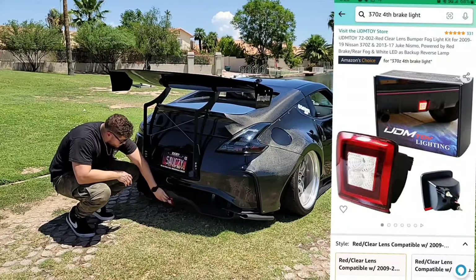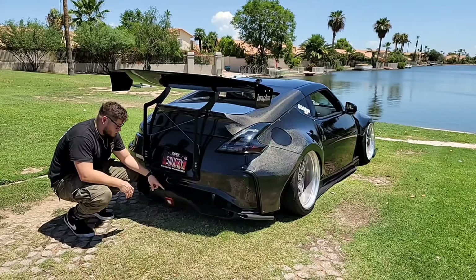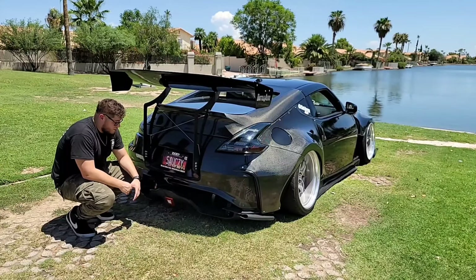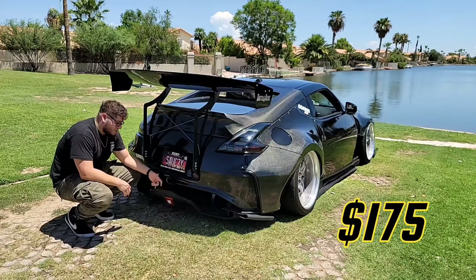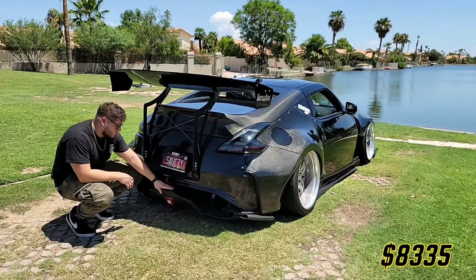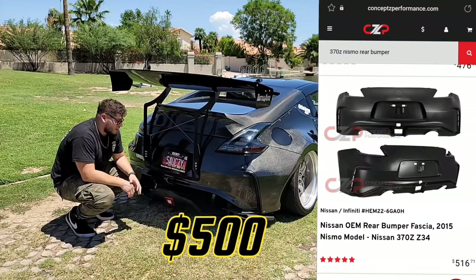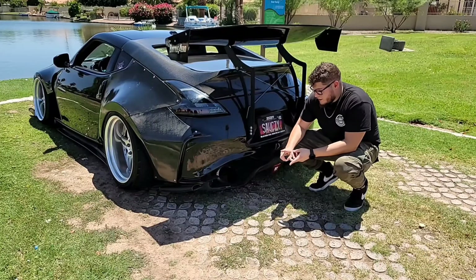The fog light is a cheap one from Amazon or eBay. The diffuser is sold by a guy in Poland — you have to message him on Facebook; I'll link his page in the description. It retails for about $500, but I got it locally in Arizona for $175. I did cut the bottom because it was burnt from the previous owner. The Nismo V2 bumper is about $500 and I picked it up for $200 — you'd add about $200–$300 for paint.